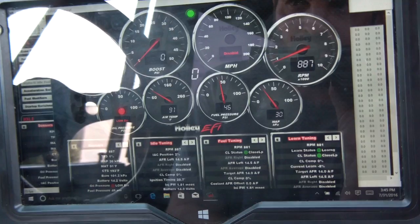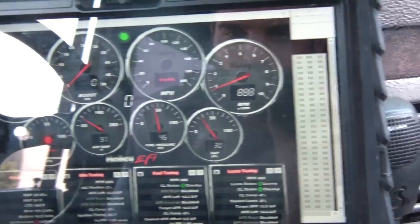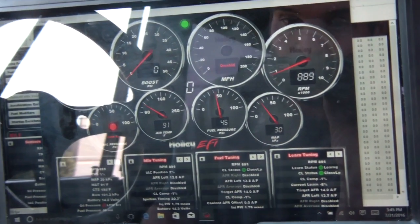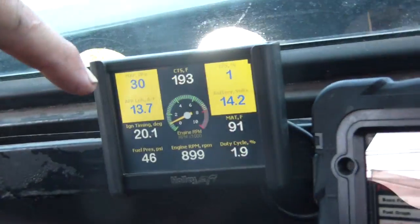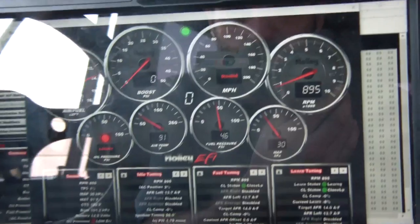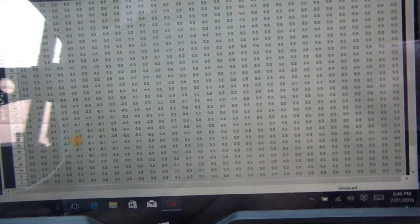That's what the gauge looks like, and I can compare the two. I couldn't find a way to transfer the learn tables or the base table on this screen — maybe there is a way, I just couldn't find it. I'm trying to work out the base table because the O2 sensor failing freaked me out.